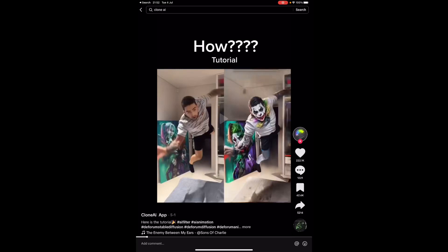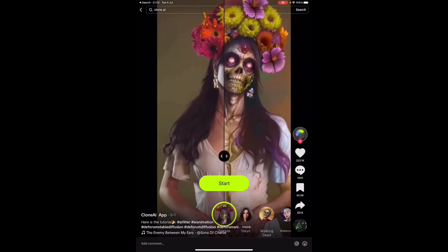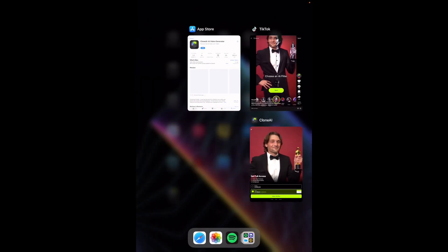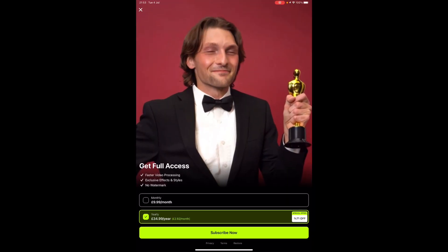Hey, this is Barry. You've probably seen this TikTok video — this kind of stuff goes viral. The way to do this is basically you go to Clone AI, download it, and then you need to subscribe. The suggested subscription would be $9.99 a month.